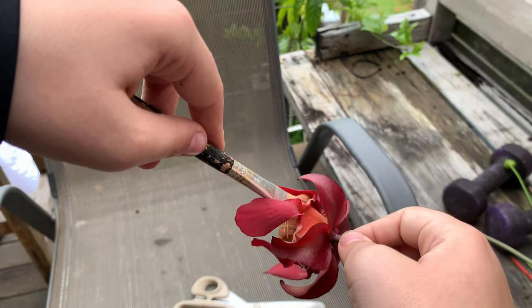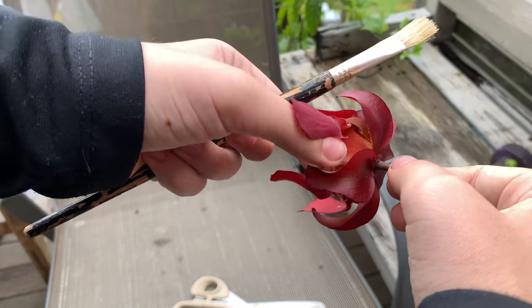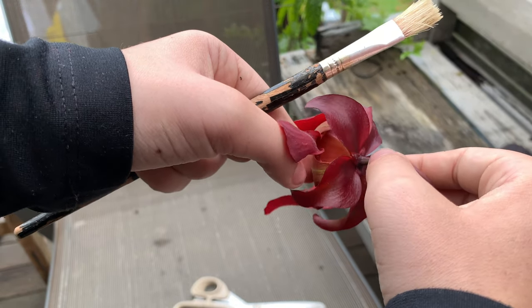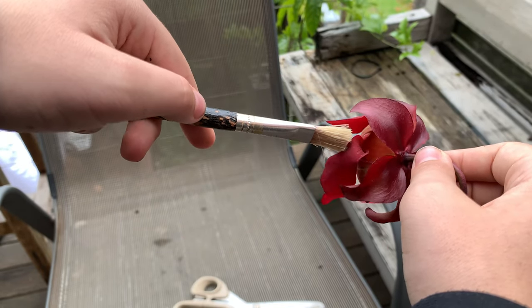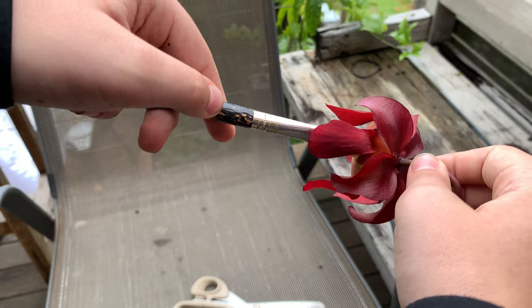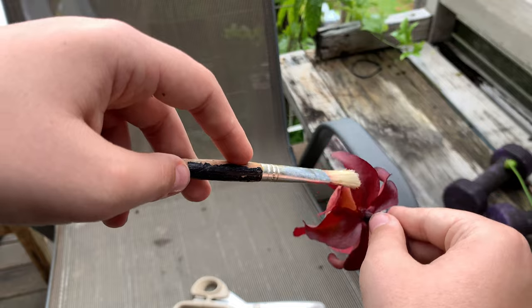Someone put that on a t-shirt. Do we have a merch store? No, we don't have a merch store. Jack, if we make a merch store, make sure you put a t-shirt with a quote saying: 'You can never have too many Sarracenia leucophyllas.'